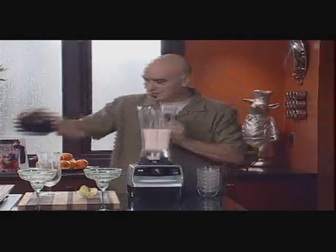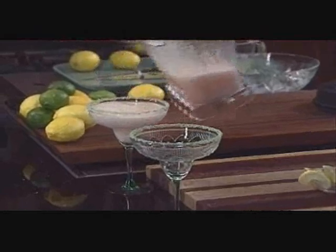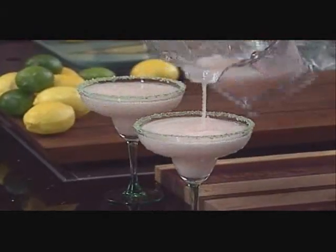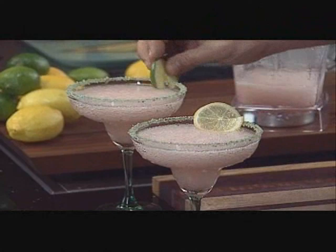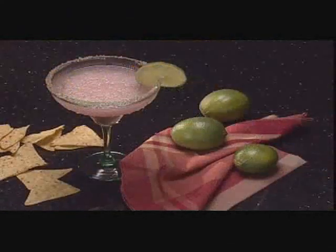All right, ice is crushed, everything is ready to go. Look at that — ain't that just a bowl of fun. Pour that right in there. You can garnish if you want with a little bit of lemon or lime. Done with work, time to relax. Nothing says fun like a margarita.